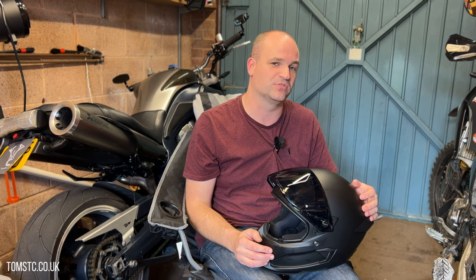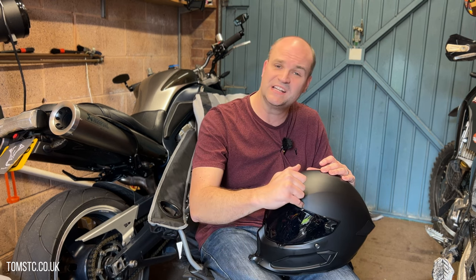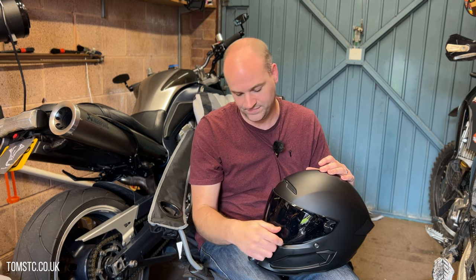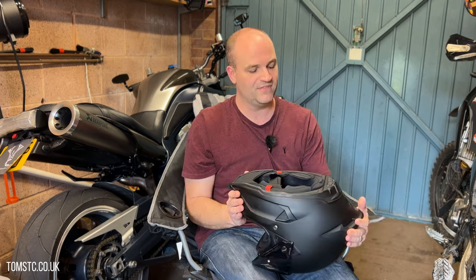I've not noticed any leaks on the helmet. When it rains, nothing comes in, and I've been in some proper torrential rain with this. The 2.0 used to leak like a sieve, but there's a really nice seal around the top of the visor now — on the old one you could actually see gaps in it. The padding inside is really good and it's really comfortable on long distances.